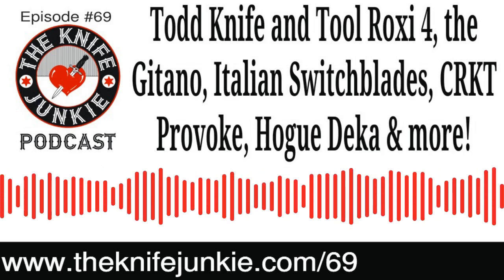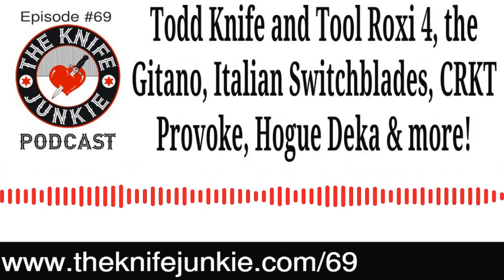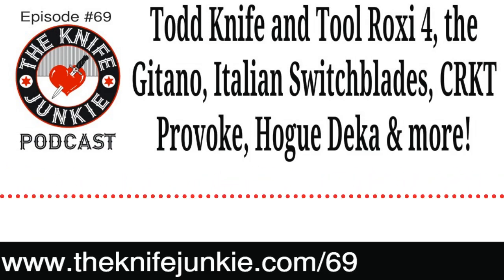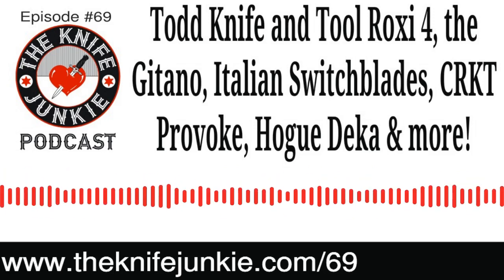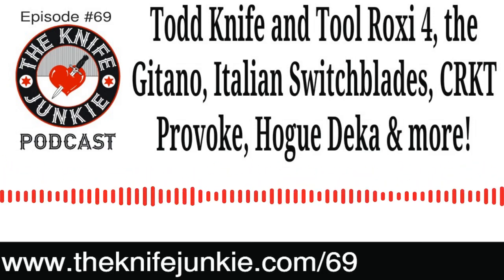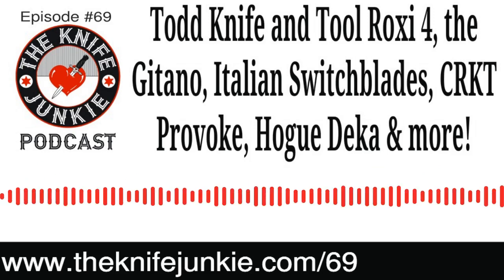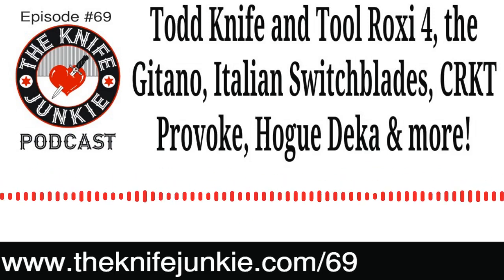Another marked difference between these and the tourist versions: the blades are beautifully ground. They're not super sharp, but it wouldn't take much to make them so — very nicely ground, as opposed to the full flat ground stamped blades on the tourist pieces I had from the eighties.